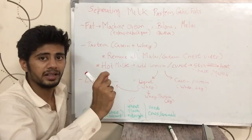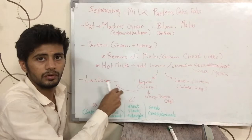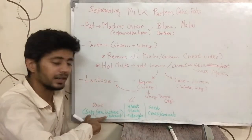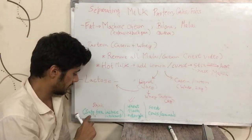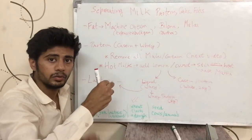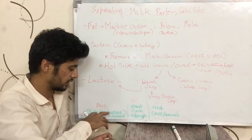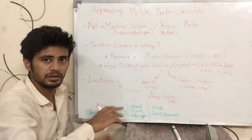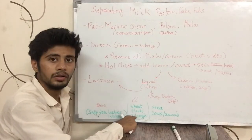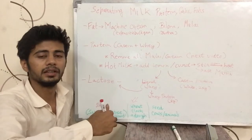You can separate the whey protein from the liquid and lactose by adding calcium carbonate, boiling and stirring for 3 minutes, then filtering — but this process is usually not done at home. Most people stop at having the white solid and the liquid whey. This liquid whey, which contains whey protein and lactose, can be used in various ways: you can drink it with a pinch of salt, use it to make dough from wheat flour, or use it to feed cows or other animals. Notably, this liquid whey is safe for lactose-intolerant people because the bacteria from the curd ferment the lactose.